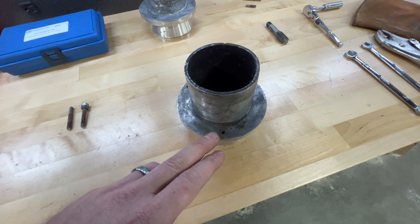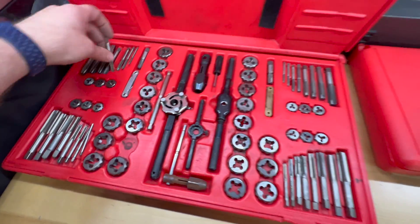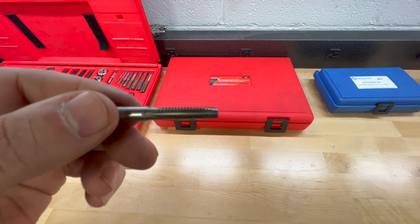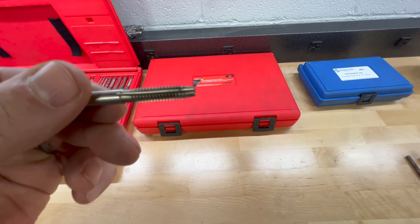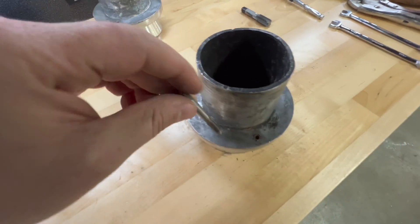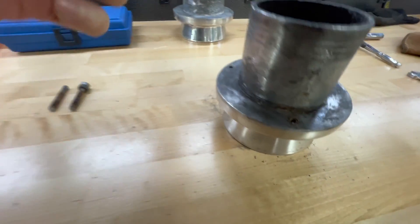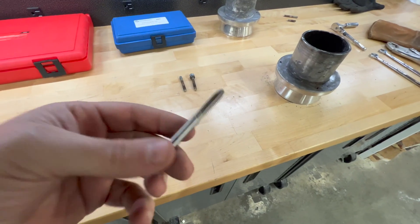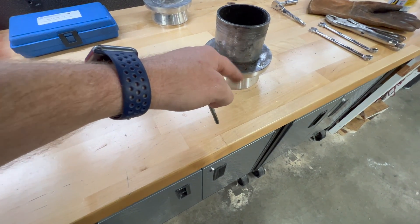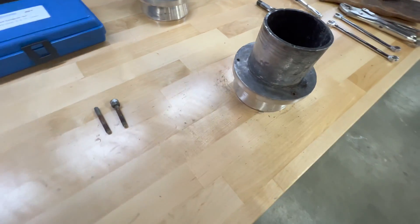Once you have the bolts out, you're definitely going to want to get these threads cleaned up in the tips. Most of us will just grab a tap and die set and run a tap in, but this tap is not a bottoming tap — it will only get maybe the very top three threads of that bolt hole before it bottoms out. These holes are blind holes and very shallow, and taps are meant for tapping new holes, so they'll tend to make a sharper, rougher edge in the aluminum. You're really running the risk of galling up new fasteners, especially stainless fasteners.